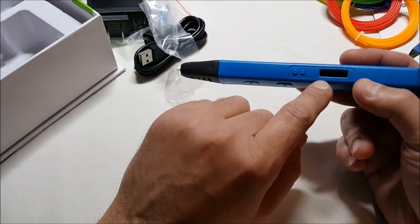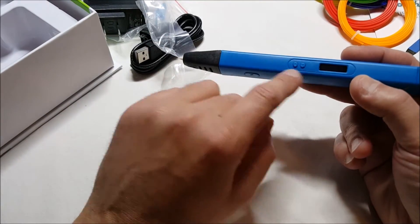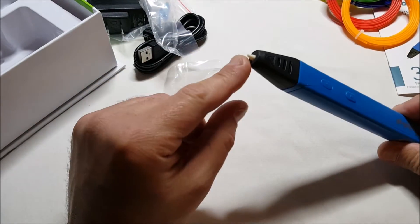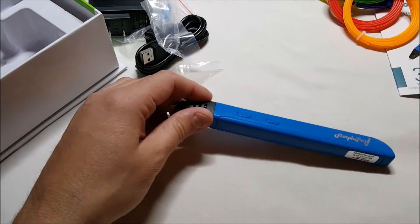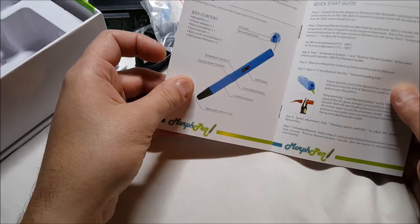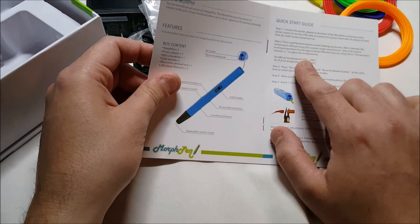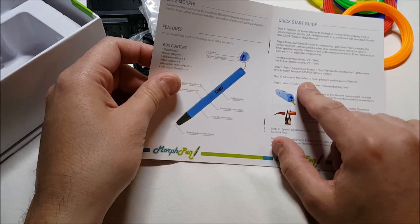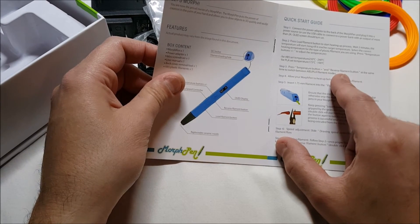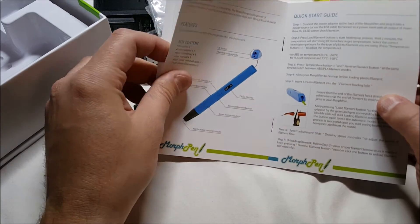Then we have an OLED display here which displays temperature, and we have plus and minus buttons for the temperature. Of course, the filament comes out the tip there. We do have our user manual here as well. It's ABS or PLA — you switch it by pressing the temperature plus button and the reverse filament button at the same time to switch between ABS and PLA filament modes.